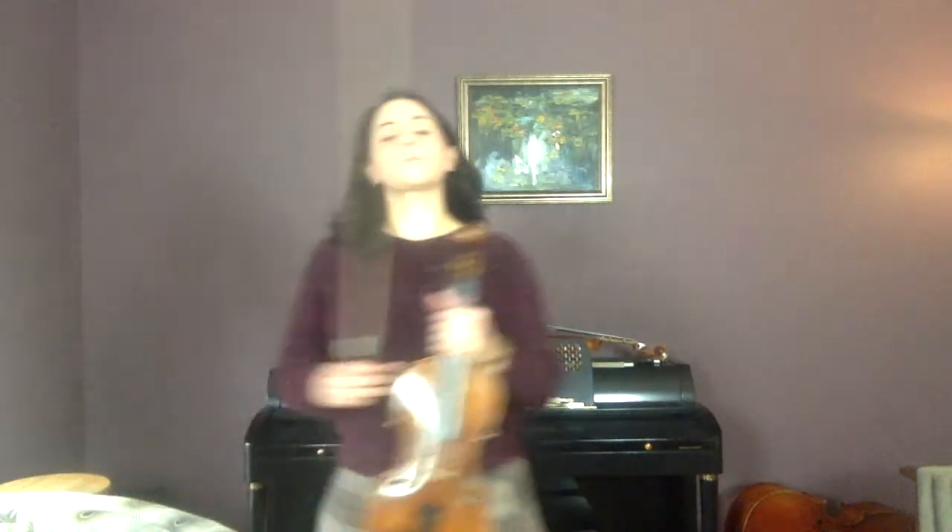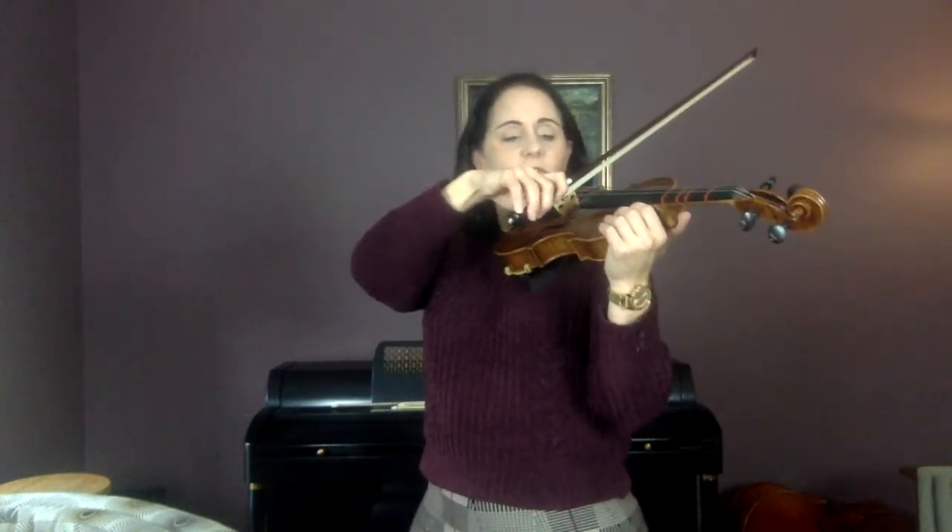Look at just measure one of 174 and look at the first two notes. See the little curved line between the first two notes — that means both notes are going to be down bow, but the two dots, the staccato marks, mean you're going to stop your bow, because otherwise they'd just be a tie. So instead of playing smoothly, you're going to go: wait, wait.